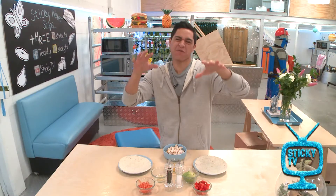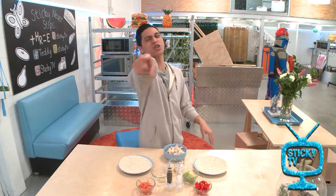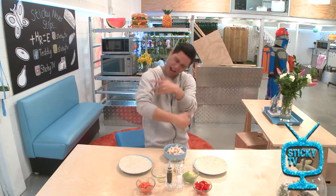Alright, I'm in the kitchen and I'm about to make a mean snack that you can make any time of the day. I'm talking about Tortilla Wraps.